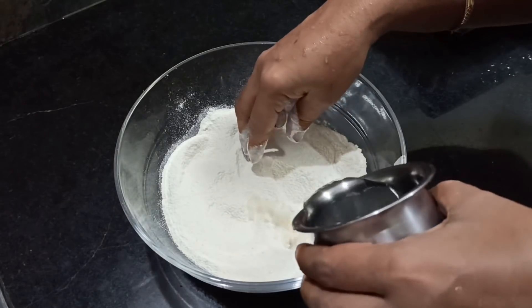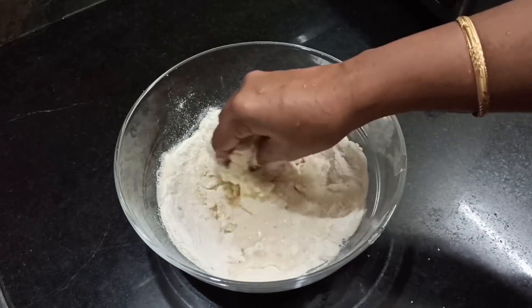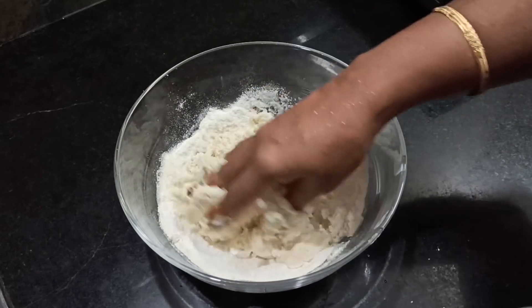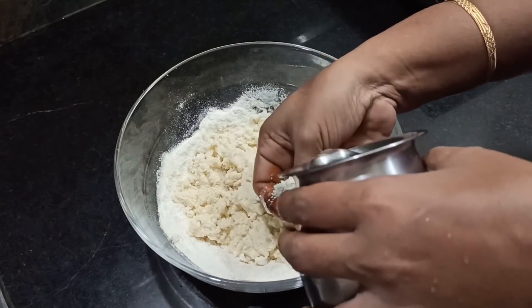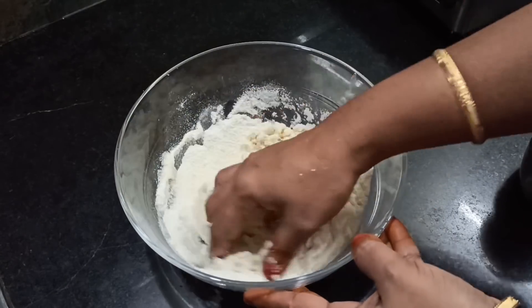Now let's add some water from the top. In the middle we will also see some water added from the top.